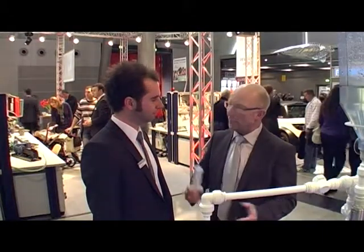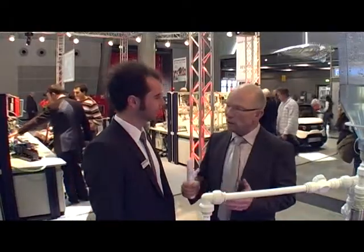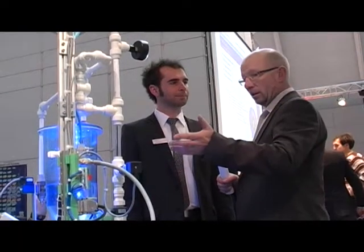Mr. Zitzman, worldwide we have a problem with energy. Global reserves are running out. So how to save energy is one of the most highly discussed topics in technology.